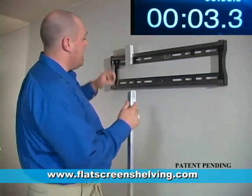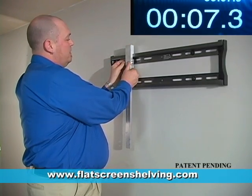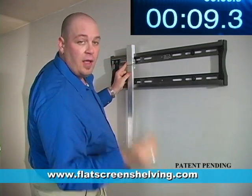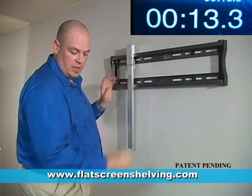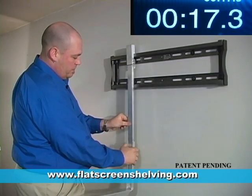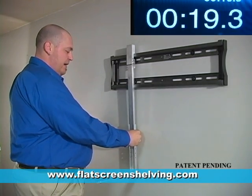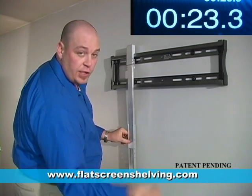First, put your attachment arm on top. Take your extension arm, come up underneath, find your desired level, slide your bolt through, and secure it with a wing nut. Then take your shelving arm, come up from behind, slide up your extension arm until you find your desired level. Slide your bolt through and secure it with a wing nut.